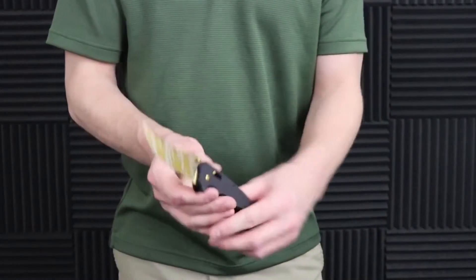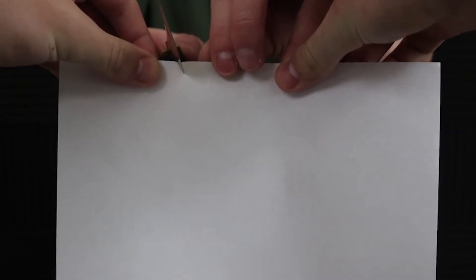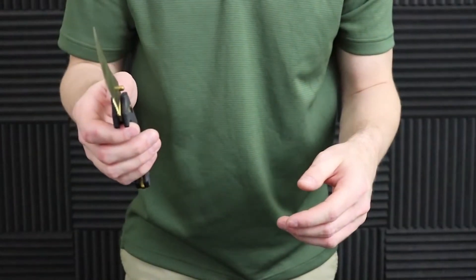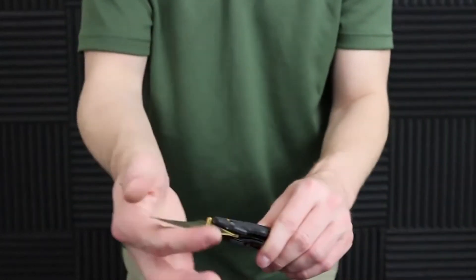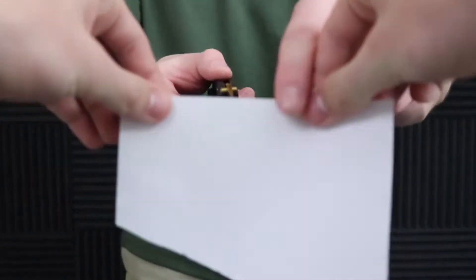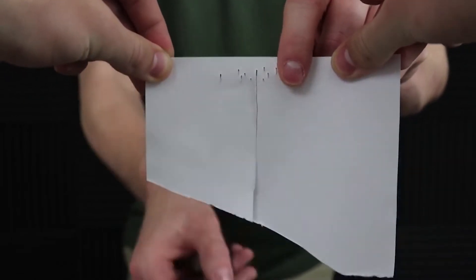Let's check out the sharpness on this knife. With a trailing point the tip is going to be super sharp. Let's try a cut at an angle — it caught pretty good but there was some tearing as I finished out. Straight down seems to do a little bit better, with a few tears, but it's actually sharper than I thought. Now let's test out the point — not much push there, which is understandable because of the trailing point.